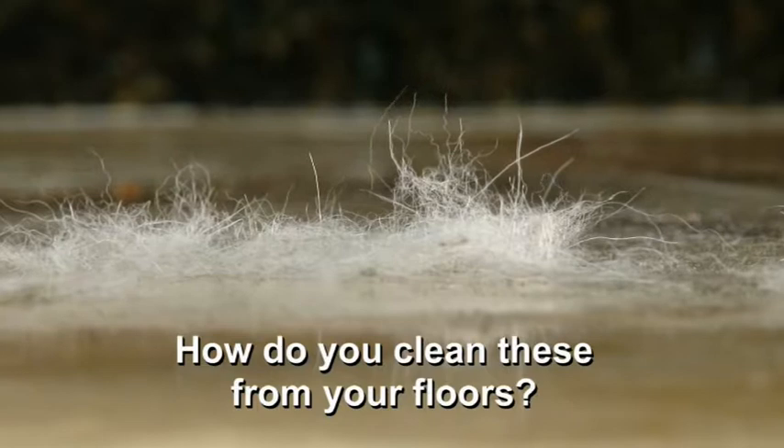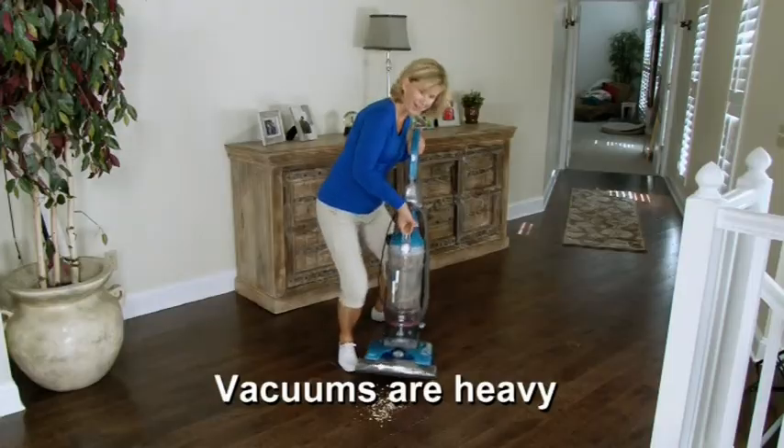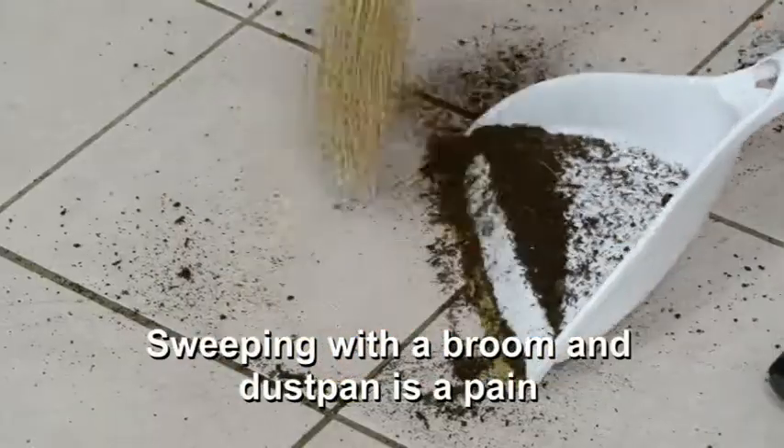Dirt, dust, pet hair and debris — how are you ever supposed to keep those floors clean? Vacuums are heavy, sweeping with a broom and dustpan is a pain and causes your back to strain. Now, there's a better way.